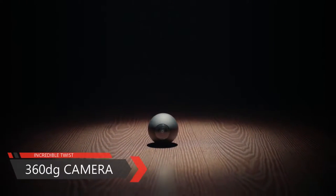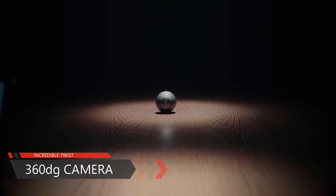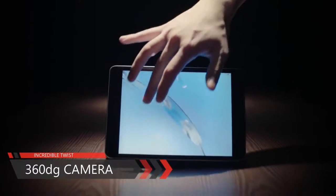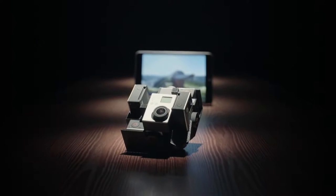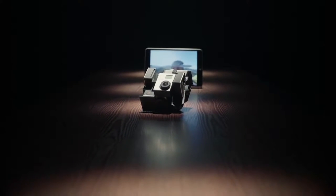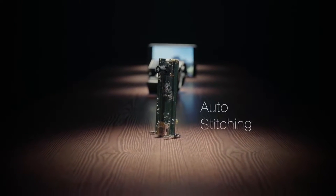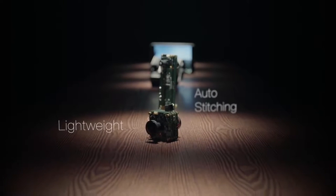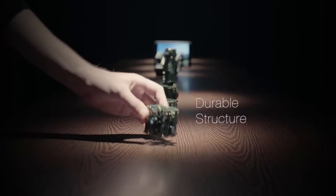This is Luna, the world's smallest 360-degree camera. You can easily take 360-degree videos with no blind spot with Luna. Such videos are usually shot with large, expensive rigs. To improve the experience, we've been through many prototypes to make it smarter to work, lighter to carry, tougher to adventure, and simple to use.